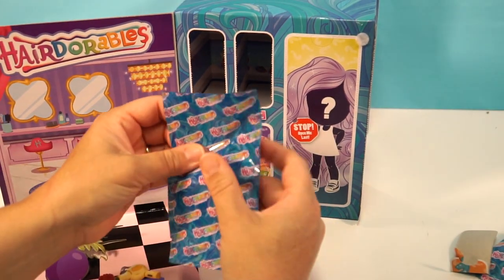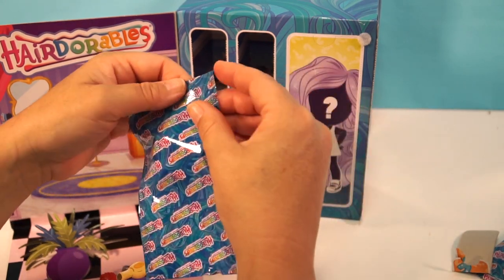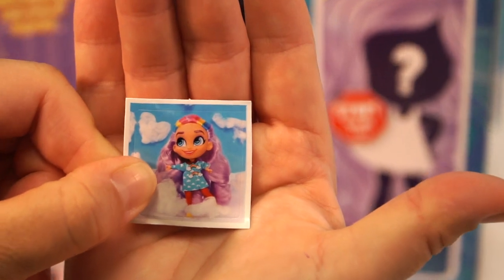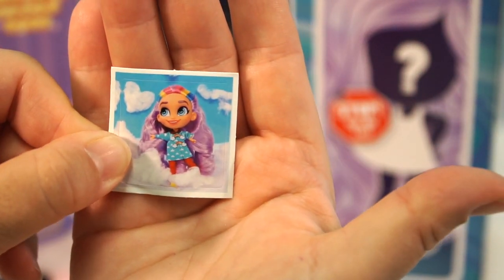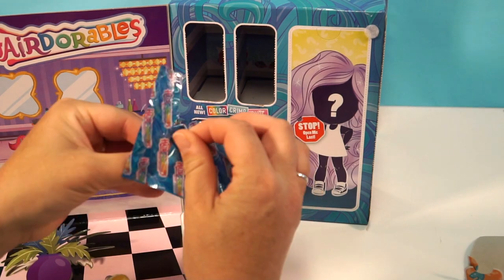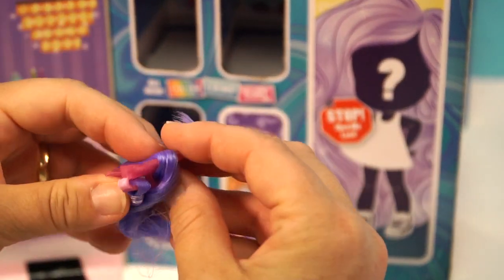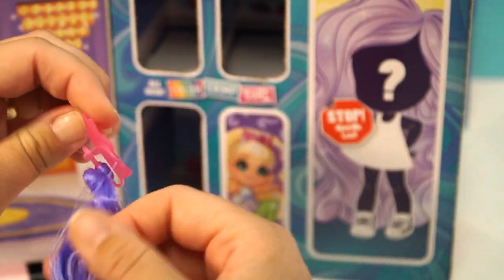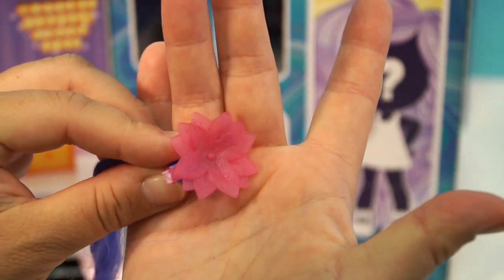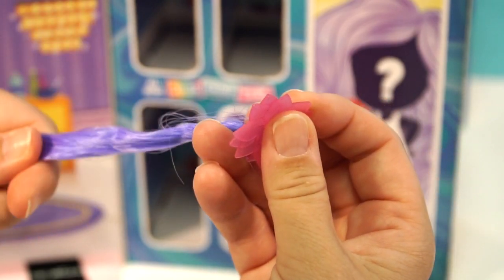Let's see what's behind door number three. Oh, that is so cute — is that Rain Shine? It's not pajamas, it's a raincoat! Look at her hair, it's purple, so pretty. And look at that — it's like a little flower. The hair almost has a feeling like it might crimp or something.